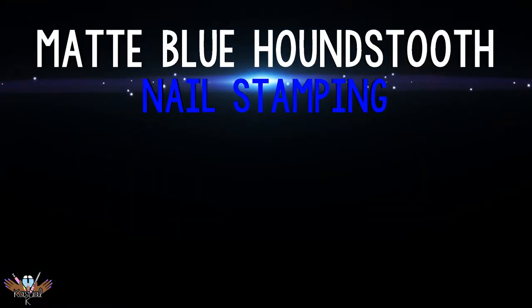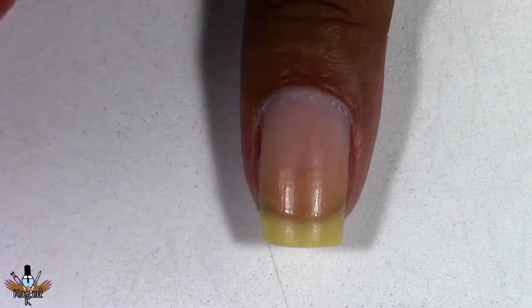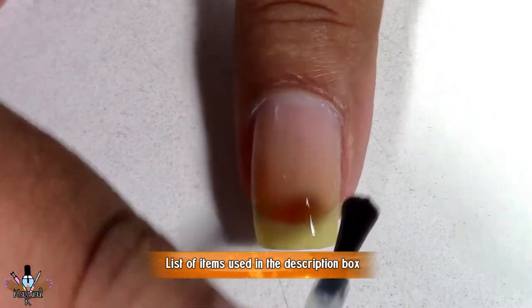Hello everyone and welcome back to my channel. This tutorial is a little bit different because I'm not showing all the items I use, but first I'm starting off with applying my base coat to all of my nails.